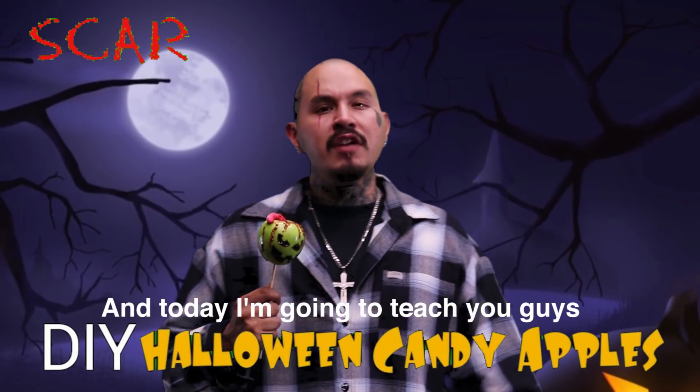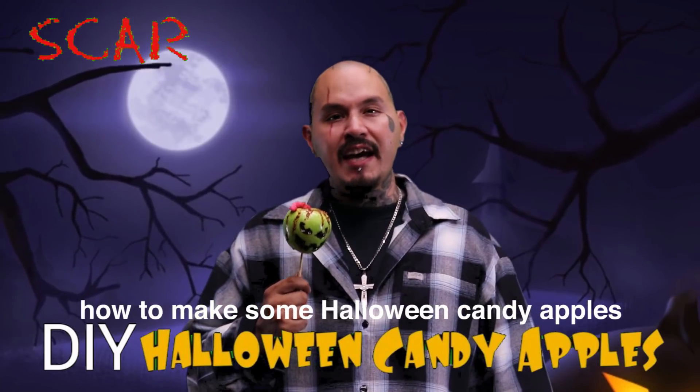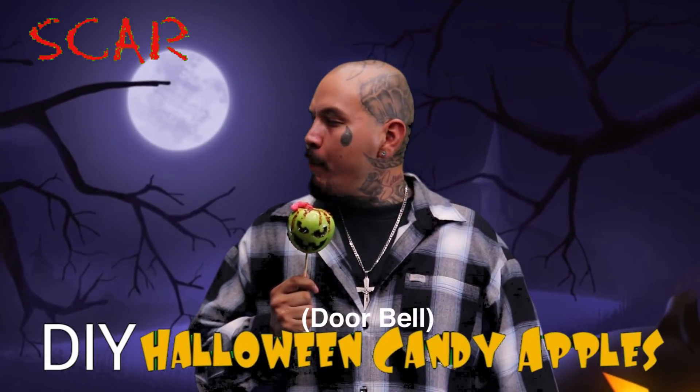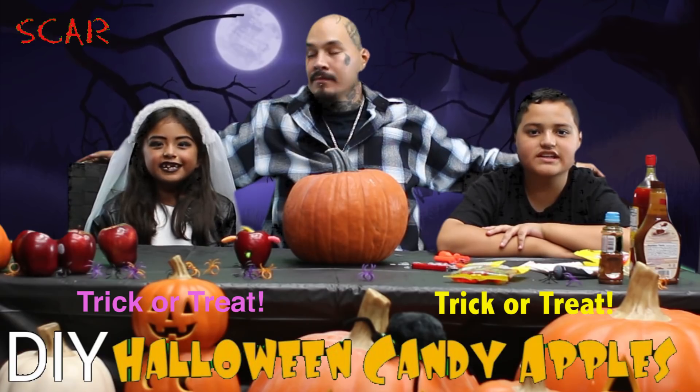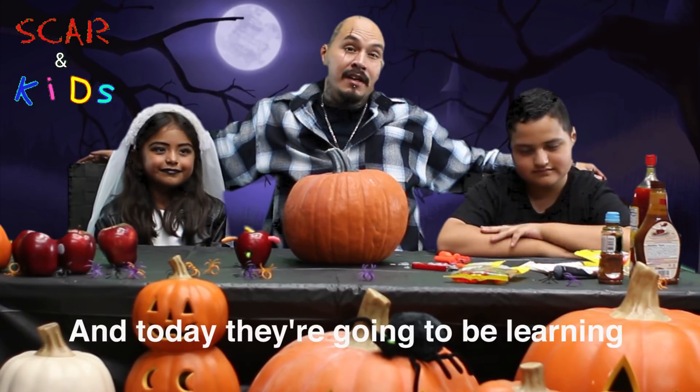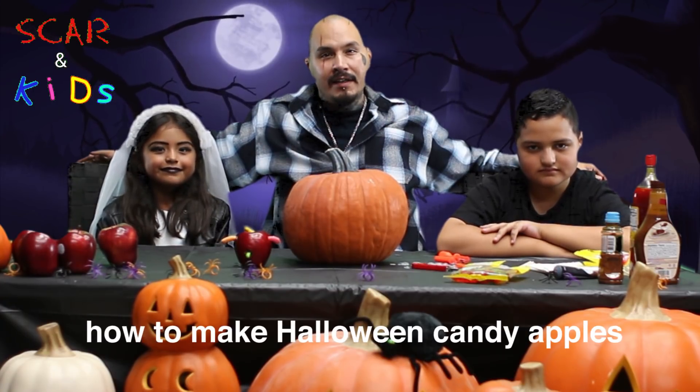Hey, what's up? I'm Scar and today I'm going to teach you guys how to make some Halloween candy apples. Looks like we got some visitors in the house tonight, Eva and Angel. And today they're going to be learning how to make Halloween candy apples.